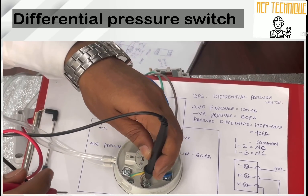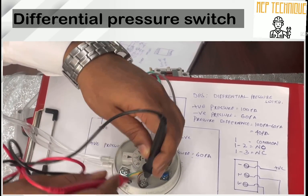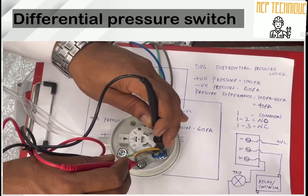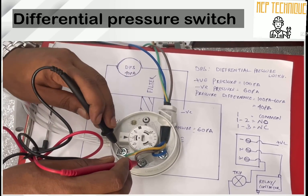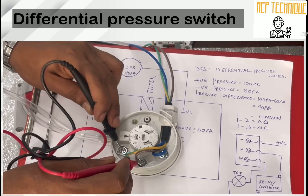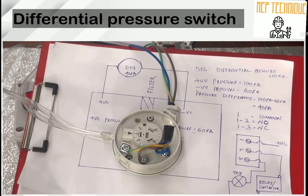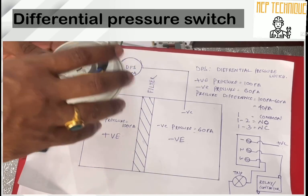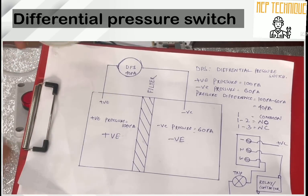I am now checking the continuity between terminals one, two, and three. There is continuity between one and two, and no continuity between two and three. That means terminal one is Common, two is NC (Normally Closed), and three is NO (Normally Open).